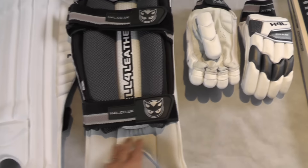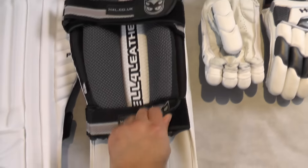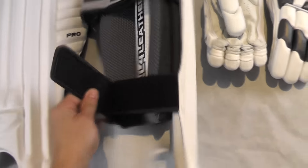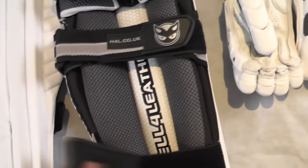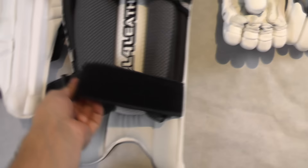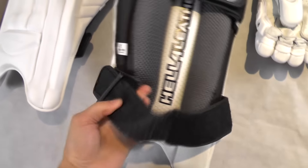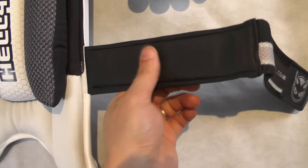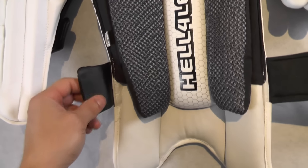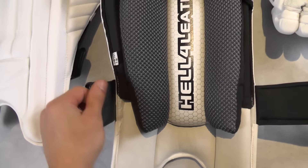You're getting a really nice soft supple leather instep and excellent quality material on these pads — really good quality straps, as you can see, and these are all nicely padded. Good quality thick straps, and if you just look on the back, you're getting a really nice soft thick padded material. Really good quality stuff, and then you've got these lovely soft buckle protectors. If you're wearing shorts or batting for a long period of time, you're not going to get any chafing.